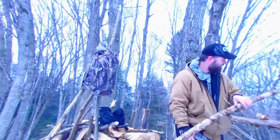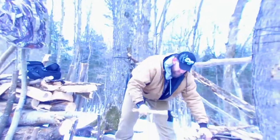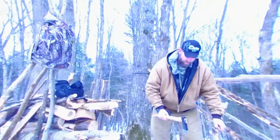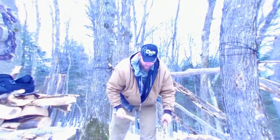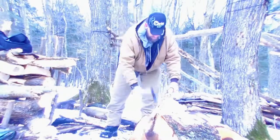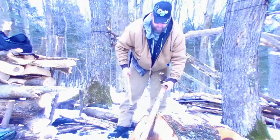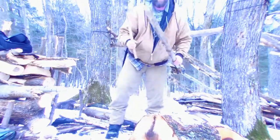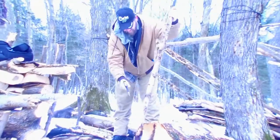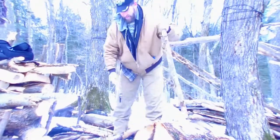I'm going to cut this thing in half here so I can process it easier. Alright, so now I'll just start processing it. This stuff is really dry — it's almost to the point where it's funky, but I'm only going to be out here for the day so it's not going to be too bad for me. The bigger stuff is going well — just turn it around, make a point out of it, and she'll break right off.